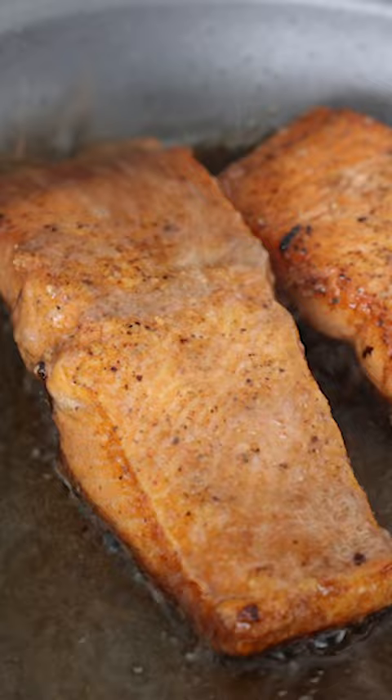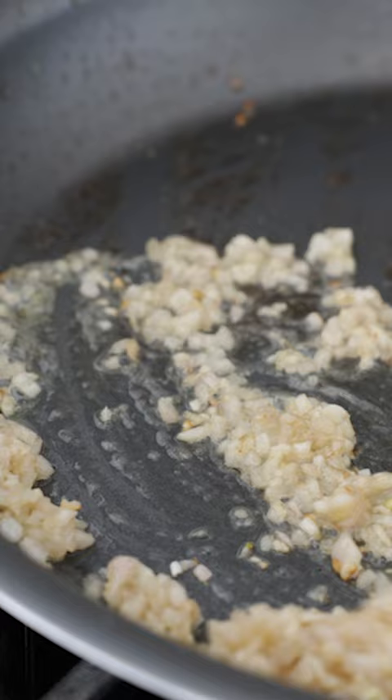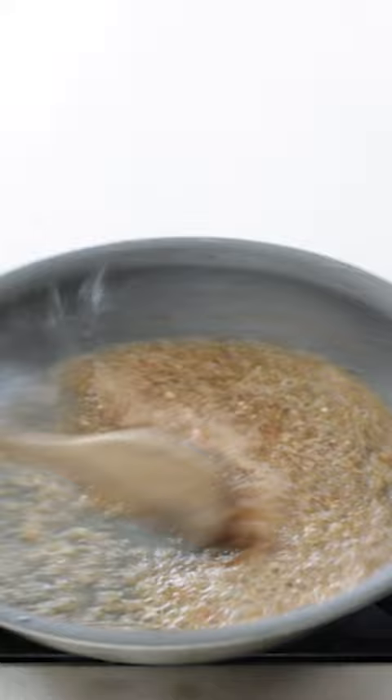Set the salmon to the side, drain the excess oil, add in some more butter, shallots, and garlic — cook until lightly browned for two to three minutes, then deglaze with a little squeeze of lemon juice and some chardonnay wine, cook to au sec or almost gone.